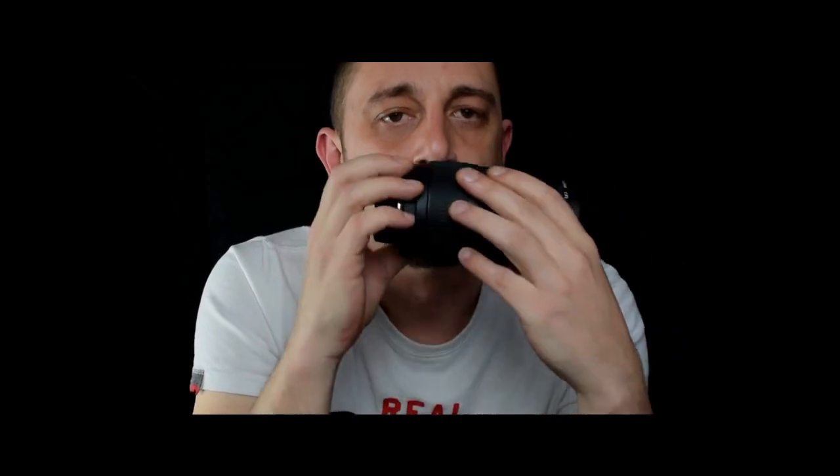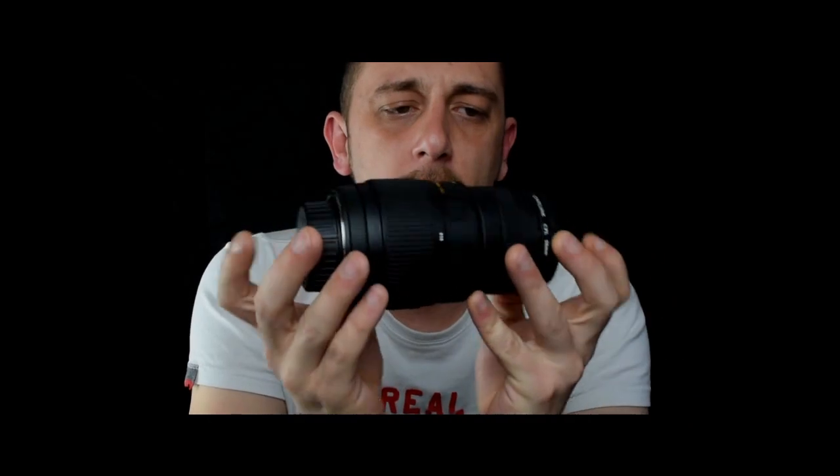Apart from those two things — the slightly wider aperture and macro — and the price, they are the only things the Sigma really has going for it over the Nikon. In every way, shape, and form, straight off the bat, the quality of it is terrible. It even smells bad — just rubbish all the way around.